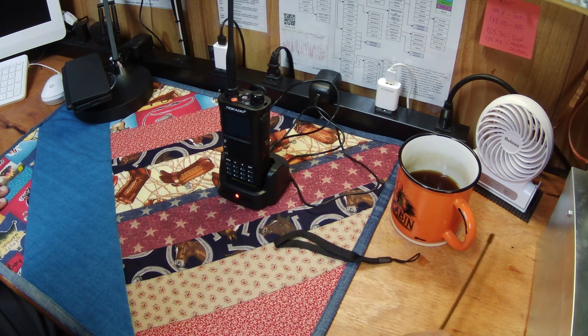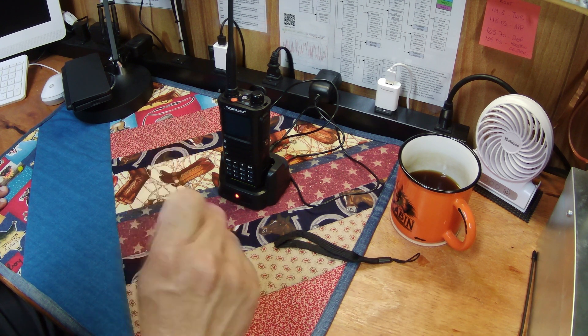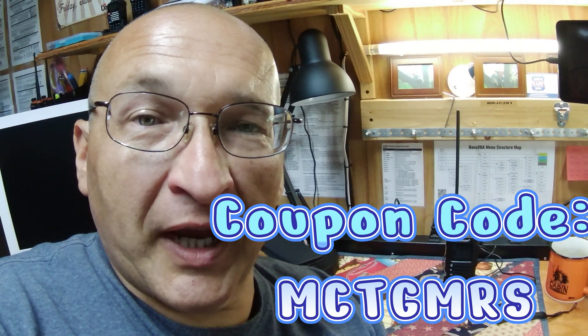This is probably going to be my go-to radio until the next best thing comes out — really, really enjoying it, especially with the power. I hope this encourages you to take a look or at least consider the TID Radio H8 GMRS Radio. I don't think you'll be disappointed. I'll put all the links in the description below as to where you can go and get one. Use my 20% off coupon and help support the channel. I'll be dropping a video pretty soon on some updates we did on the repeater — update number three. I look forward to hearing your comments, and as always, I hope y'all have a great day. Thanks for watching!